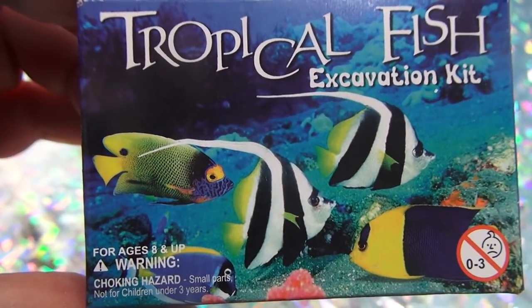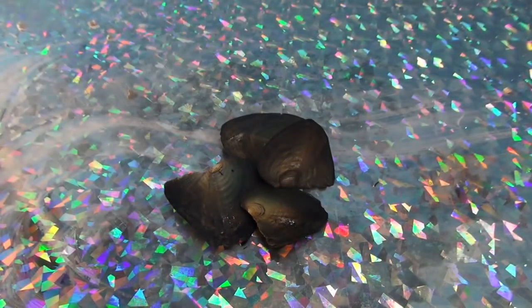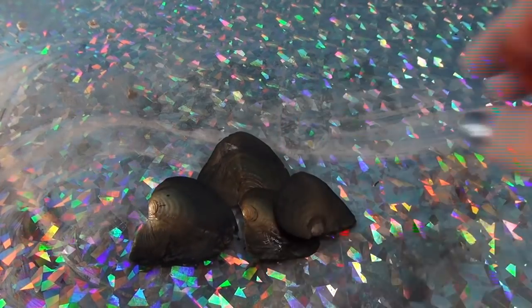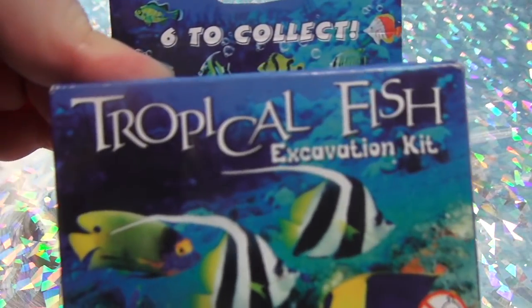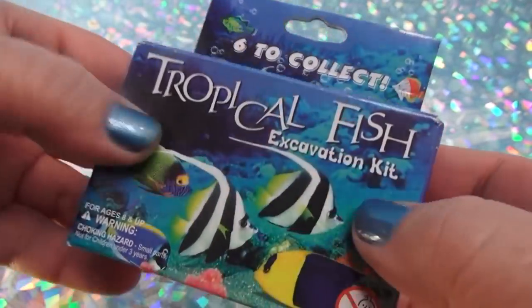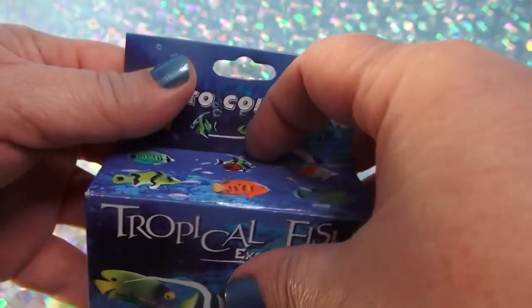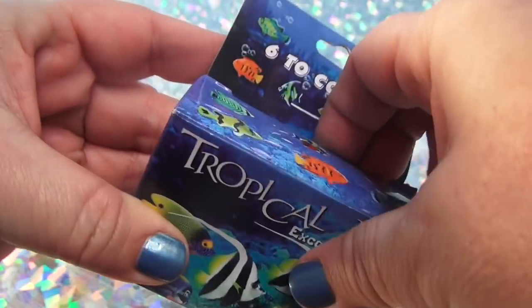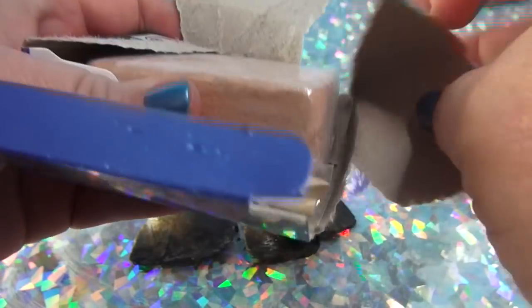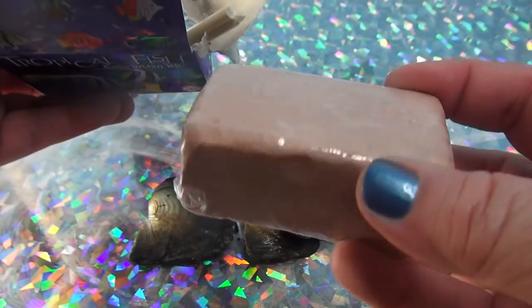I'm gonna dig for a tropical fish, or am I gonna do some pearl oyster dig kits that have real pearls in? I'm also gonna dig for a tropical fish — a little tropical fish. Maybe it's one of these guys. What do you want to do first? Let's just open this up first and then we'll see what it is, because I have an idea. So here's our dig block.